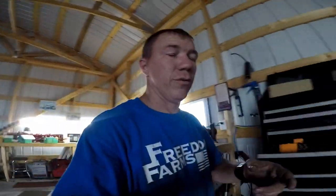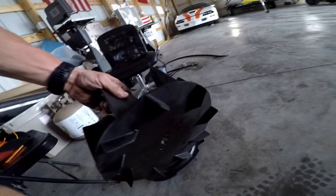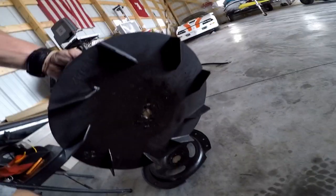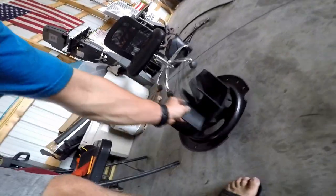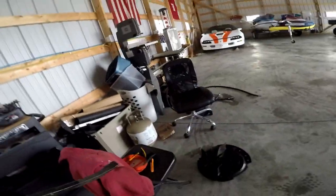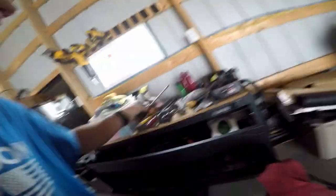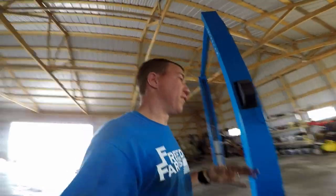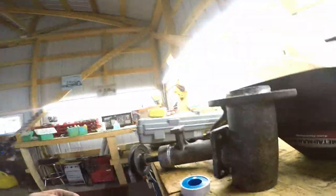I took a pry bar, got it wedged between the bottom of this fan — you want to be careful because there are fins under here too. I went under there with a pry bar, got it wedged under there, and on the opposite side directly across I got a relatively thick screwdriver wedged under it as well. Once I got those wedged under it, I took the hammer.